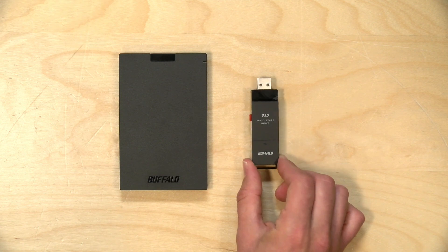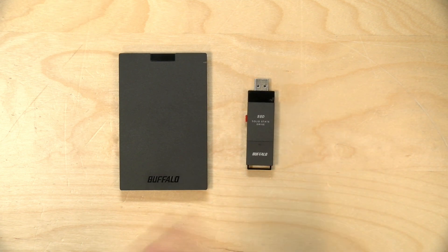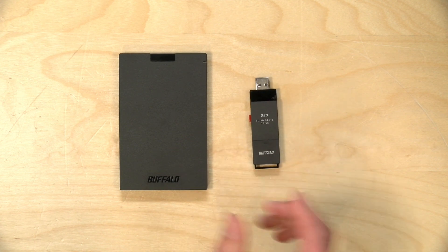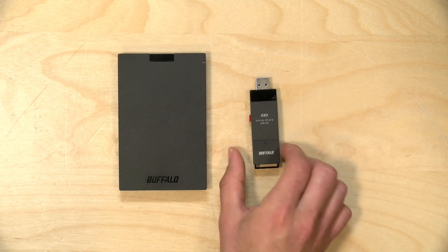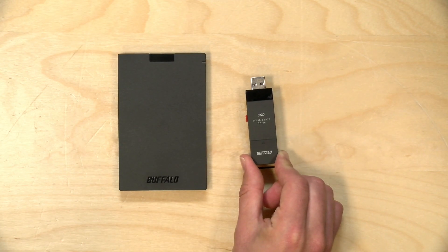Overall I don't have much to complain about — these drives are very competitively priced, no-frills, and perform quite well, especially the smaller SSD PUT. If you're looking for something simple to plug into your computer, game console, or tablet, both of these will work just fine and are very competitively priced for the performance we measured. That's going to do it for now — until next time, this is Lon Seidman, thanks for watching.